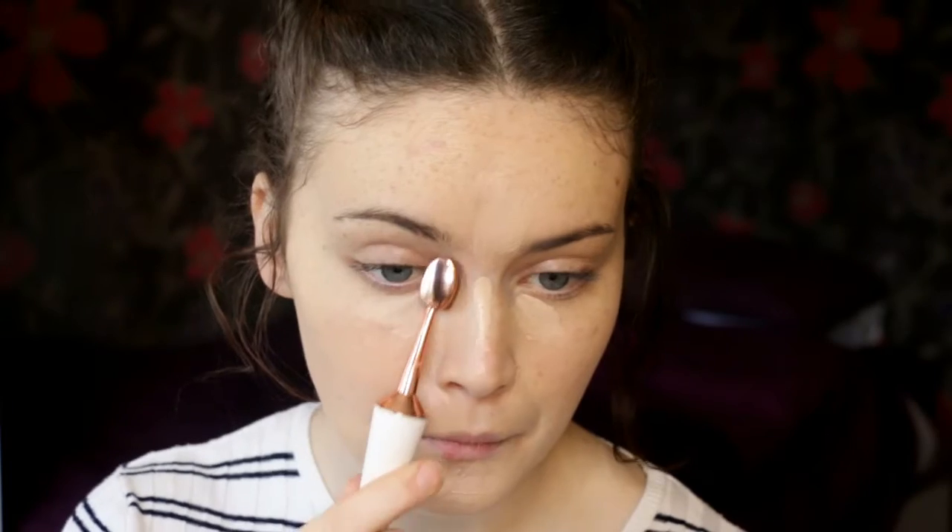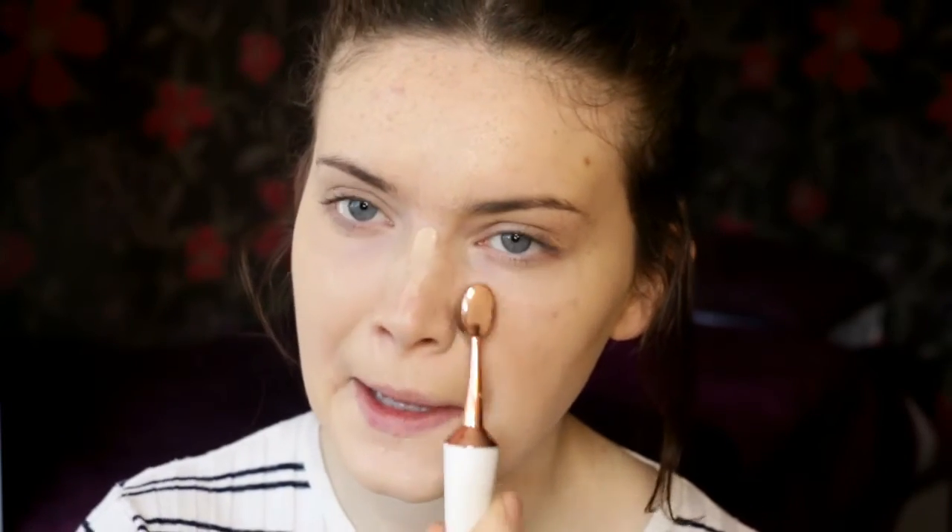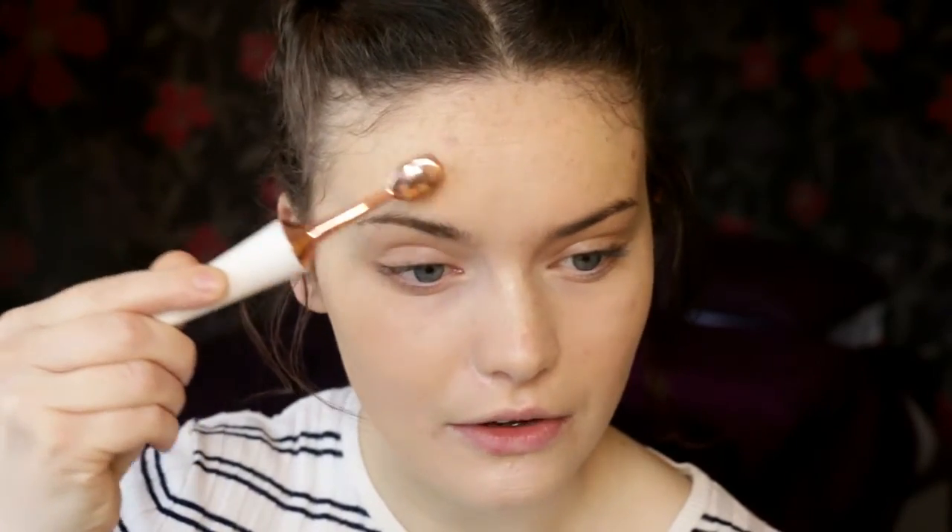Moving on to concealer — I'm using the Born This Way concealer in Very Fair. Just going to pop a little bit on my under-eyes and chin. To blend this out I'm using the 004 brush. It buffed in again very quickly, and especially for under the eyes, this isn't dragging at all — it's not rough under the eyes, which is great. So it won't contribute to premature wrinkling. I like that a lot.